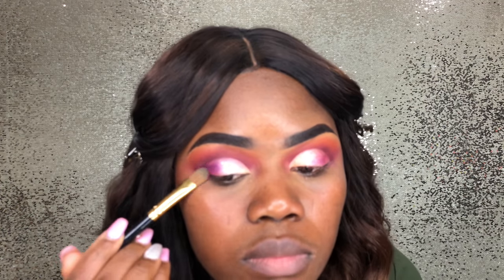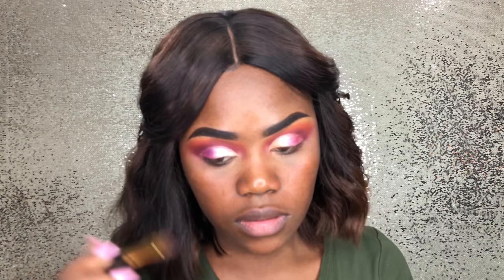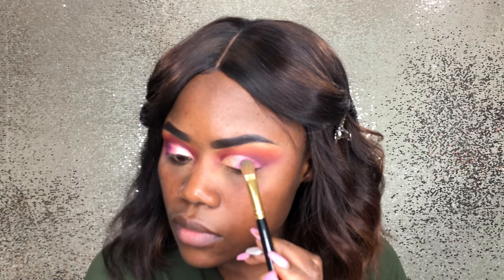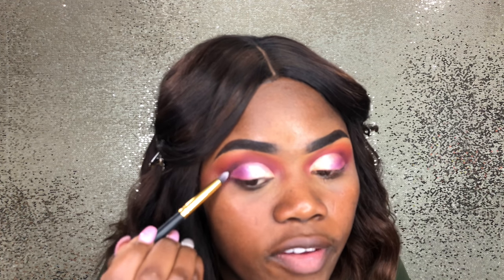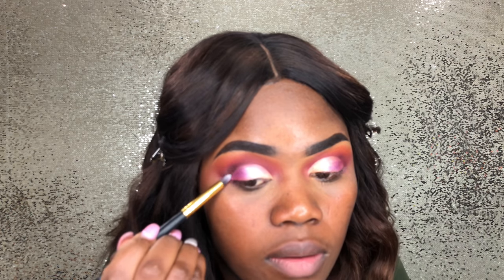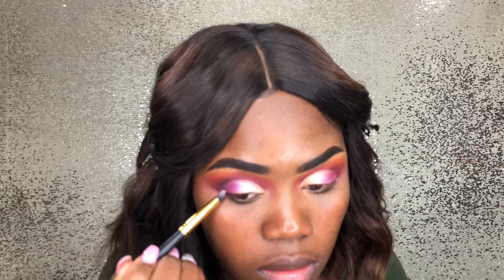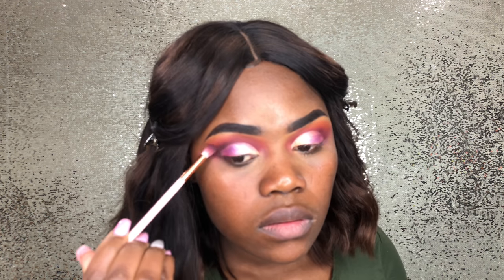I'm going in with my Keta and I'm just pretty much making it a little bit darker than it was. Using the dark eyeshadow from the Morphe 35B palette and I'm just going to place it on the outside of my eye to intensify it a little bit. Just do circular motions.